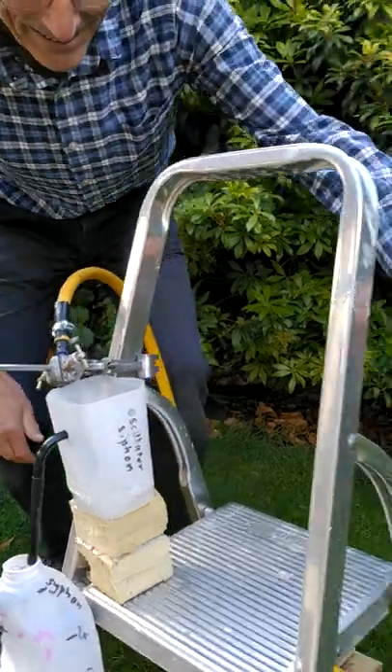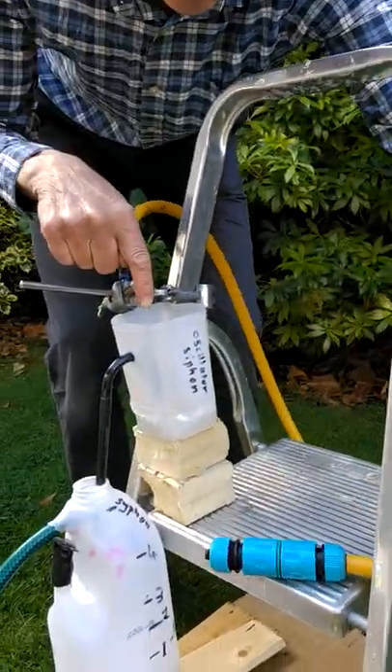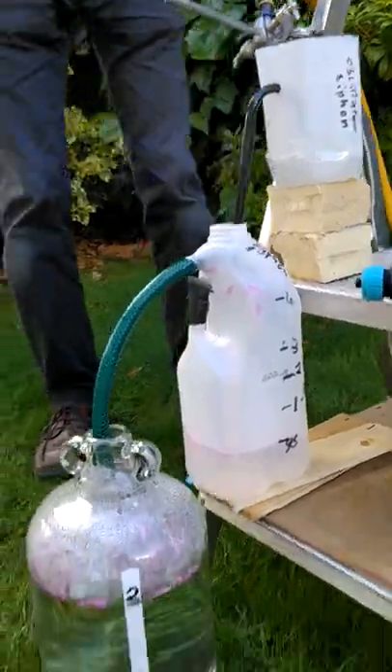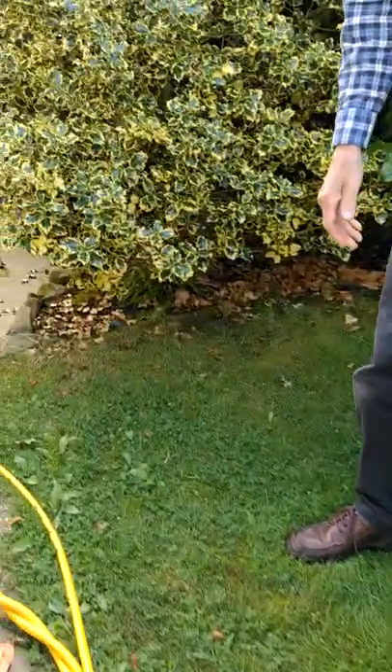This is the connection for the garden hose, and this is the siphon oscillator. However, we've made a much better one over here, so come and have a look at this.